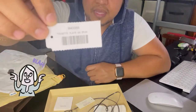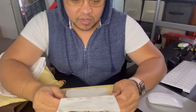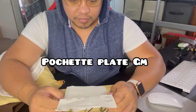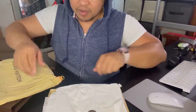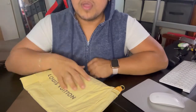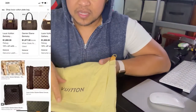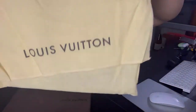The name of this particular item is the Pochette Plate, and it's brown in GM size. This one is not available anymore. I think it also came with a bag version, but this one is a pouch.